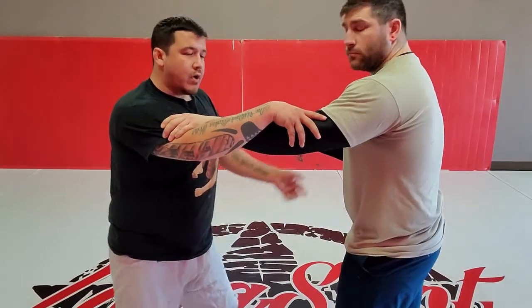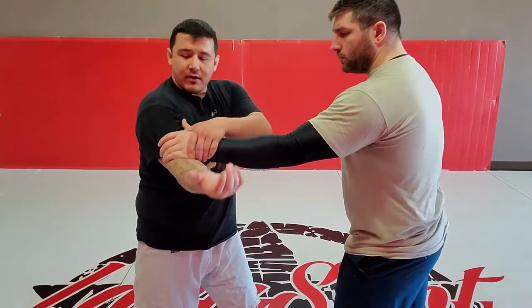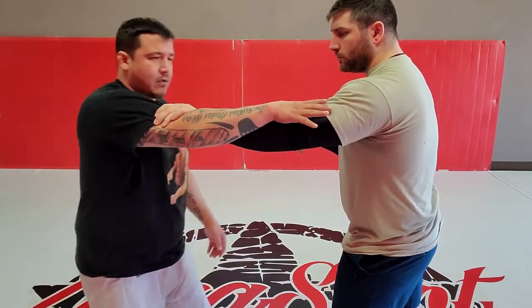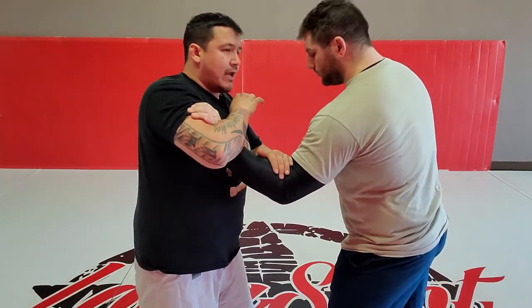Right here — so now when this happens, I want to make sure that his pinky is in the very very middle of my elbow right here. As soon as this happens, I'm going to step in close and close my arm. I'm gonna pinch tight and lock my hands.